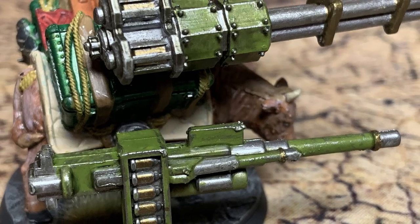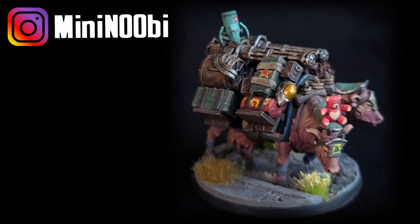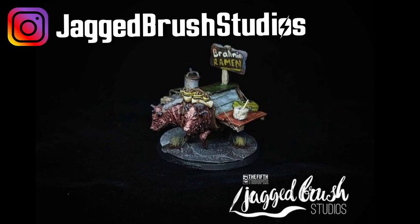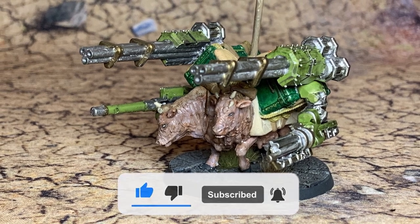Here you can see the handiwork of some of the other hobbyists, including Galon Mini, Newbie LR Tabletop, Jagged Brush Studios, and Oak Brush Workshop.